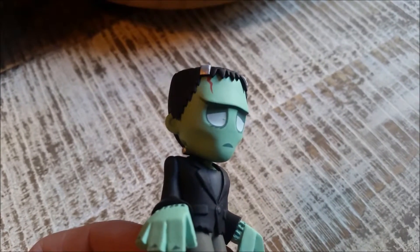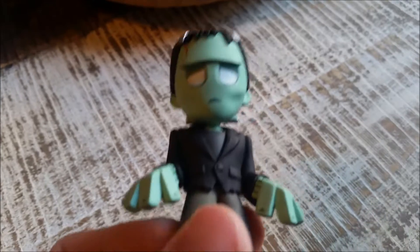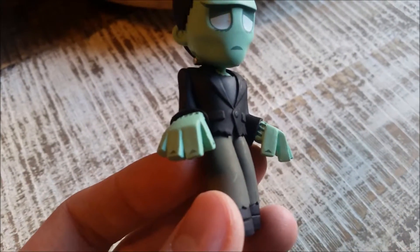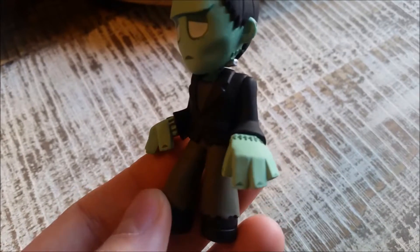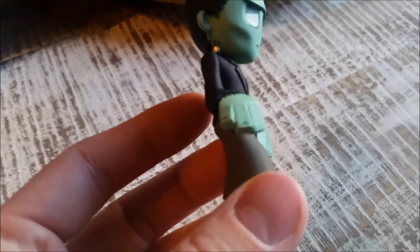A little cut on his head there, his flat head, his cool little suit, his ripped shirt, his ripped pants right there. The crazy stitches on his hands and the little fingernails too. Pretty sweet.